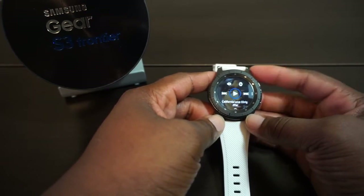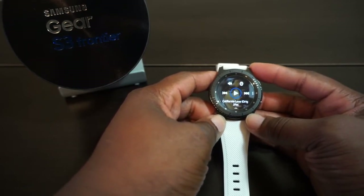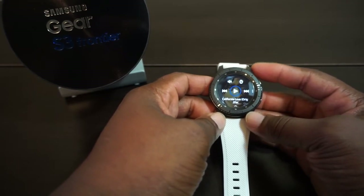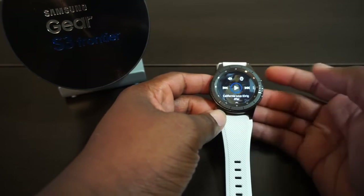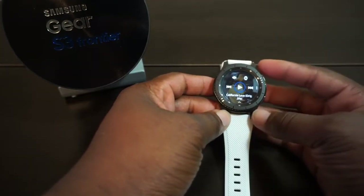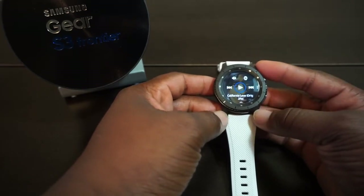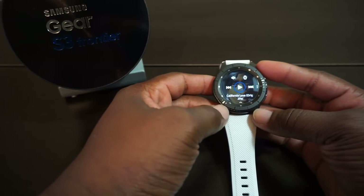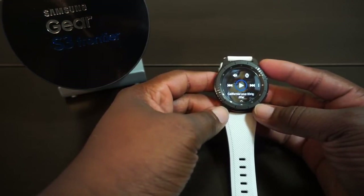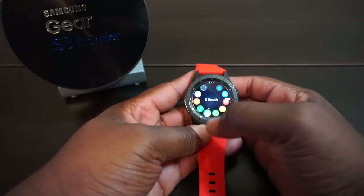I strongly believe we should be able to stream music directly to this thing. If you're going to call it a standalone device, let us stream our music. I also love Audible — but Audible is not on here, and you can't stream it either as a standalone. I do have about 30 or 40 songs on here that I like, so if I need to go in beast mode for a quick run, I do have something to work with. But Samsung, get on that.